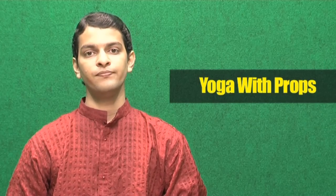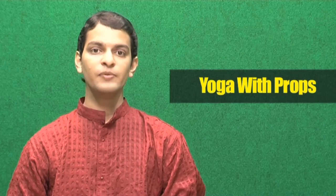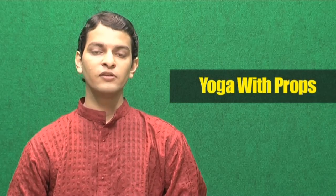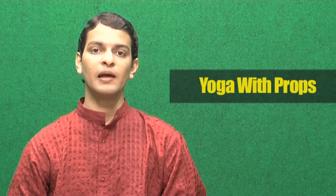Yoga props include chairs, bricks, blankets, mats, wall support, table support, and many more. You can form your own course from the set of asanas that I am showing you.